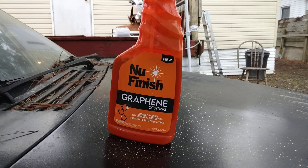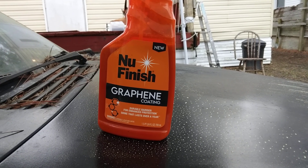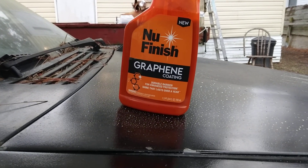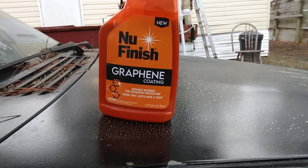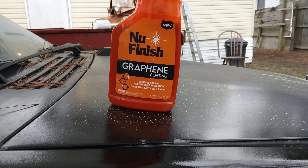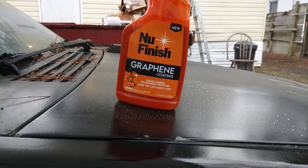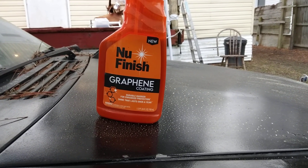Welcome back to the channel. In this quick video I'm gonna show you guys this stuff right here — it really adds a lot of gloss to black paints. This is the new Finish Graphene Coating. You can pick this up pretty much anywhere — Walmart, AutoZone has it; those are two places I do know carry it.